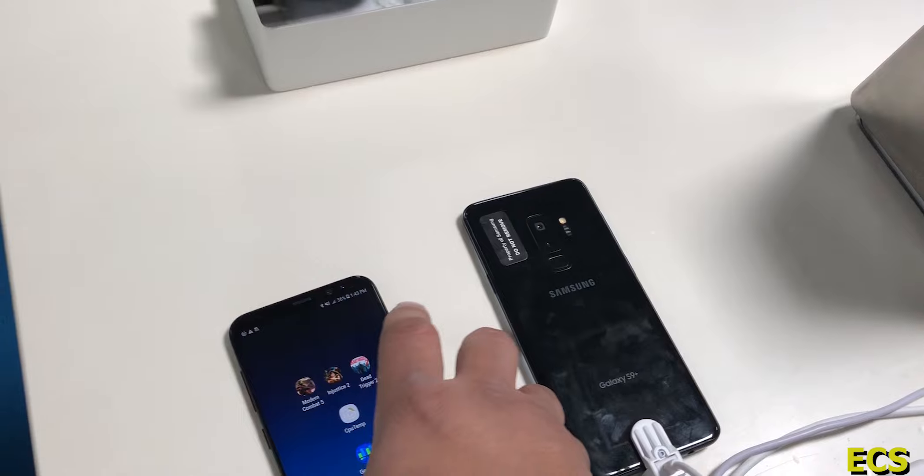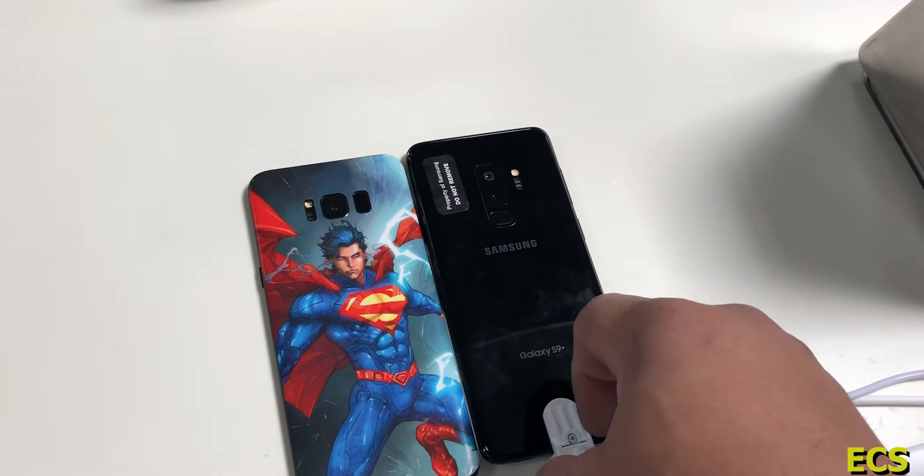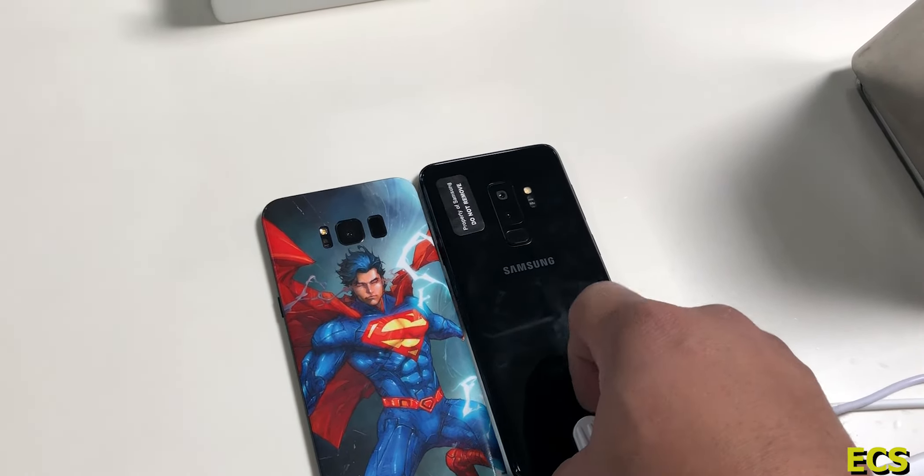One of the biggest issues I have with Galaxy devices is cameras, so let's go ahead and go into the camera. You got some new features at the top — Pro, Live Focus. They kind of put it all at the top here. You got AR Emoji and all the hyperlapse and stuff like that.